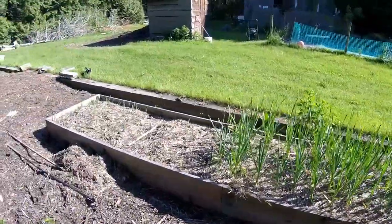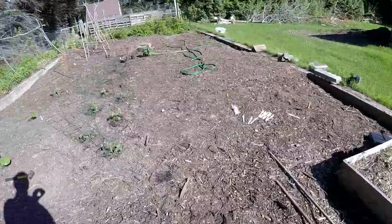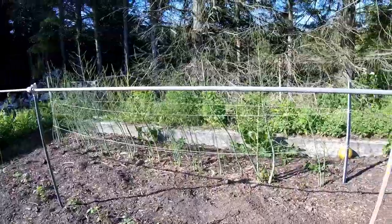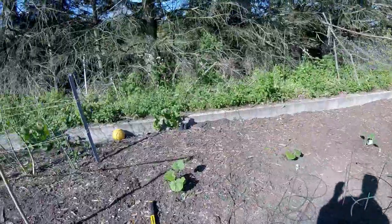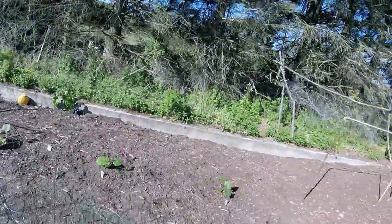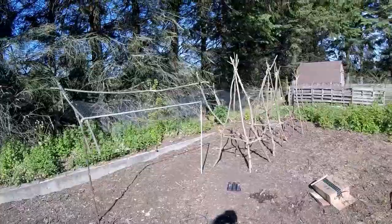You can see my garlic is coming up really nice — I planted that last fall. Lots of onions coming up, my asparagus is almost done now, and there's some zucchini back there. I'm gonna plant a bunch of corn and peas and beans and carrots.